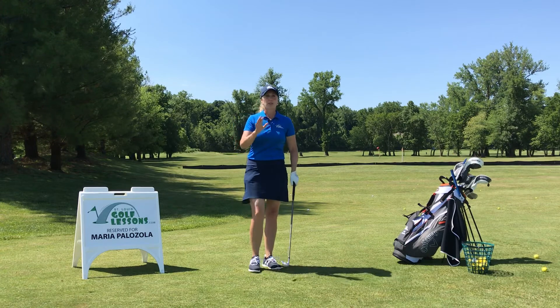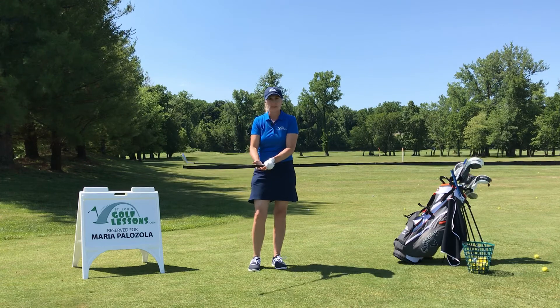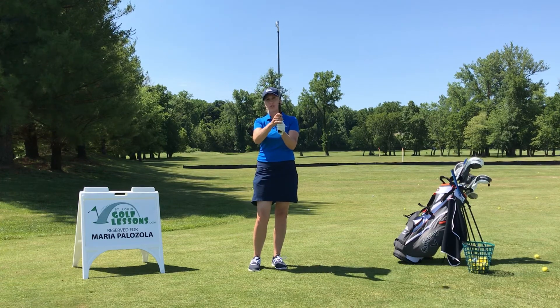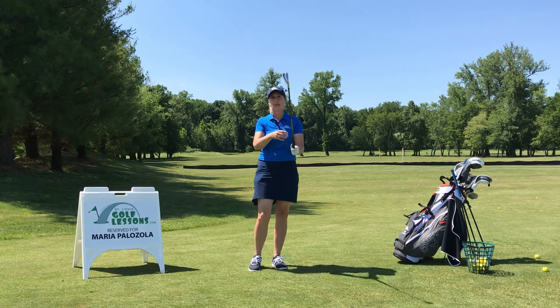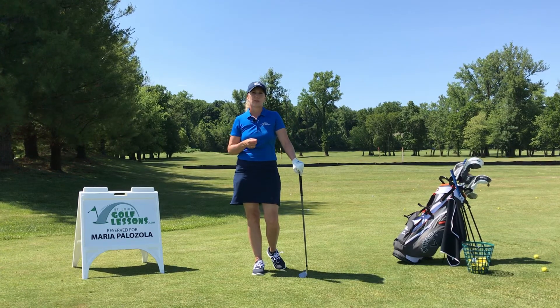So all three of them are good. What really matters is where you're positioning the club within your hands, not so much how you're joining them. We want to find a good level of comfort and a grip that works for each individual student.